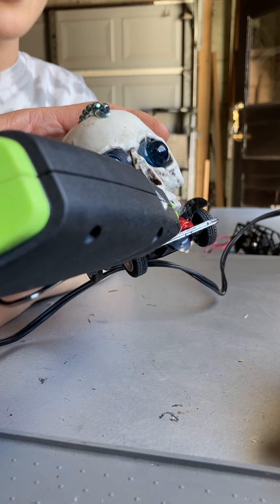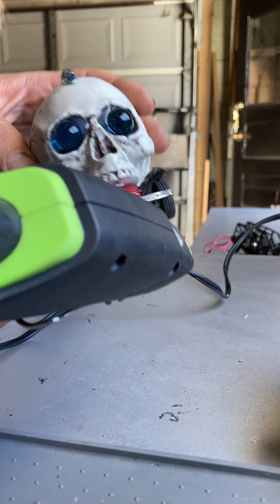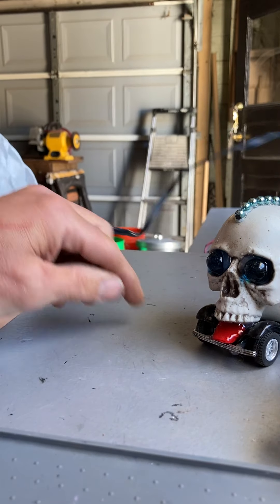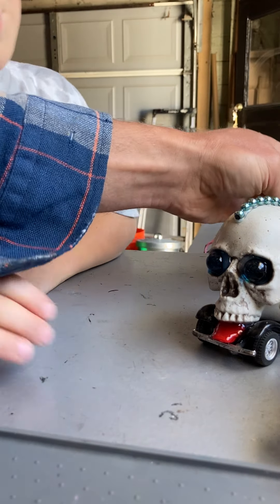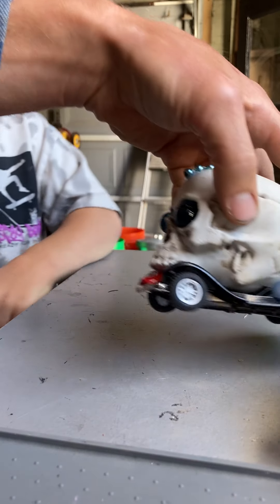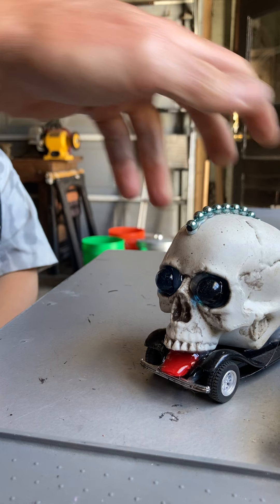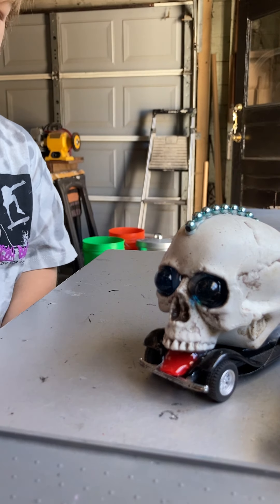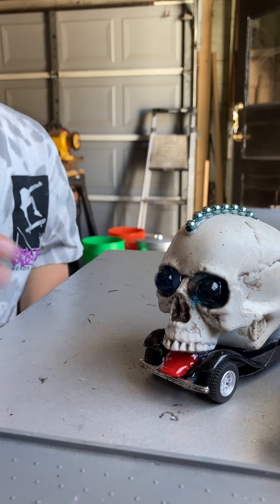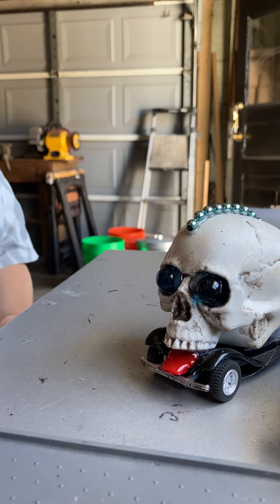It won't twist it up at all. What if we do this — we can twist it up after. How will we twist it up if there's glue on it? We'll figure that out in just a little bit. Let's let it dry, and then we can even add another piece to it. I need to get the hot glue off.